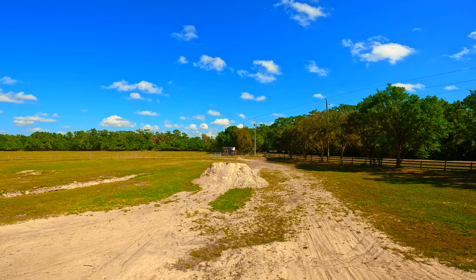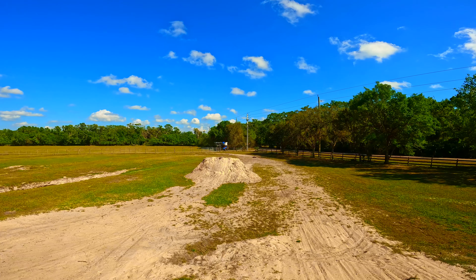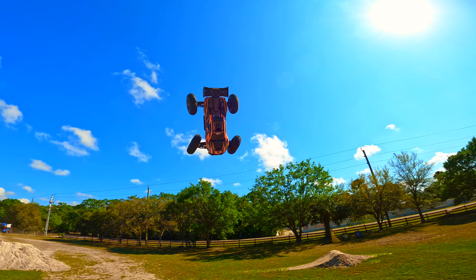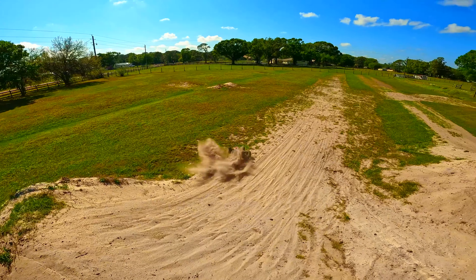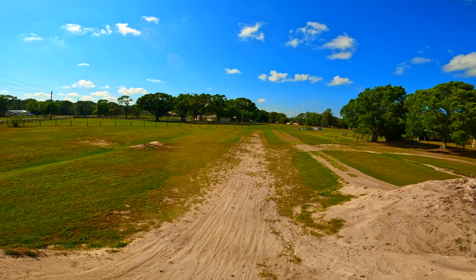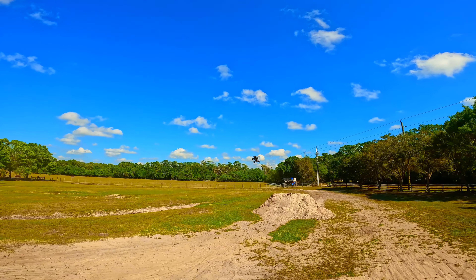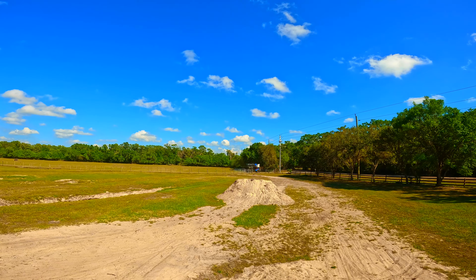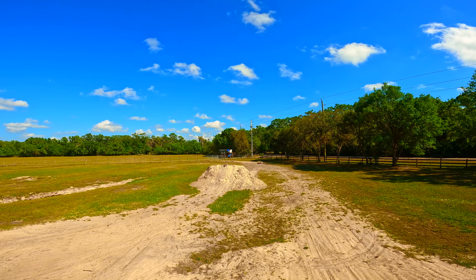That's pretty brutal — scared some birdies. I think what's happening is right at the end when I'm going up the jump, I gas it, and in the sugar sand the truck gets a little squirrely and pushes it off course.